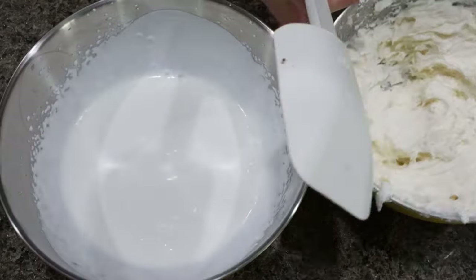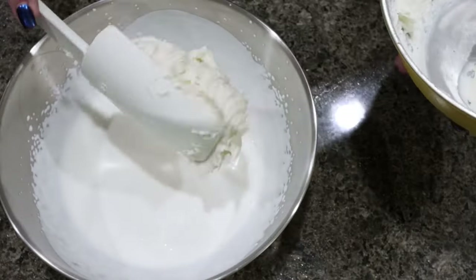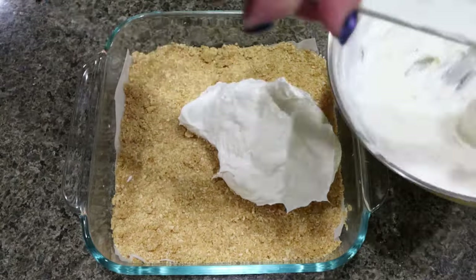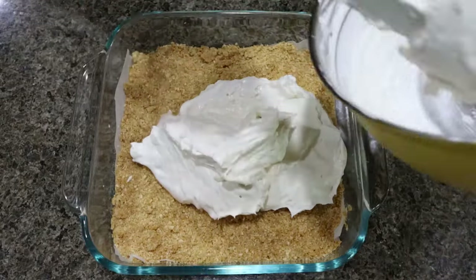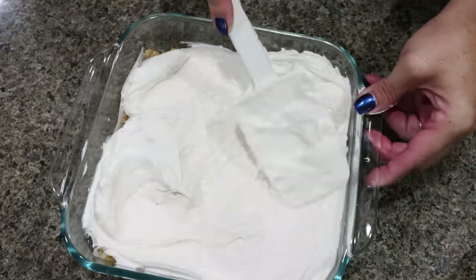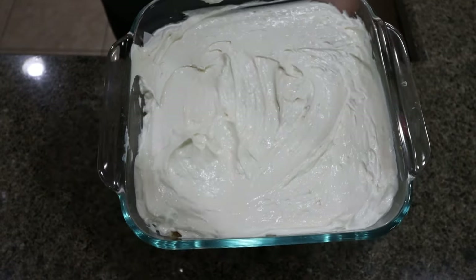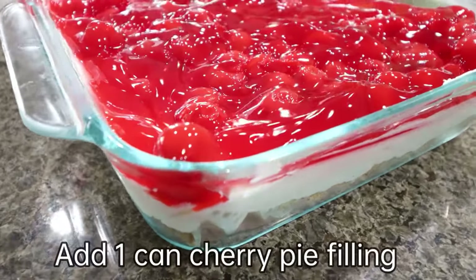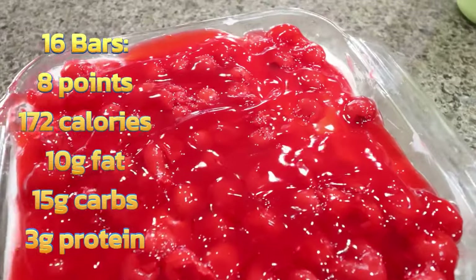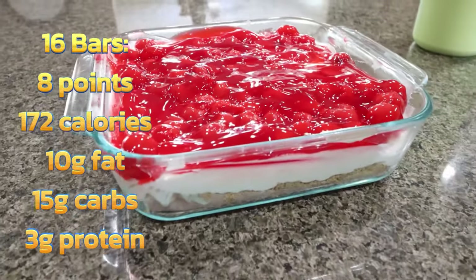Fold the cream cheese mixture in with the whipped cream. Top your graham cracker crust with the cream cheese mixture and spread it out nice and even. Cover with saran wrap and put it in the fridge for about three hours. Three hours later — here are the cheesecake bars. Let me just tell you how incredibly amazing this looks. I cannot wait for these all week. I'll go ahead and put points, calories, and macros on screen.